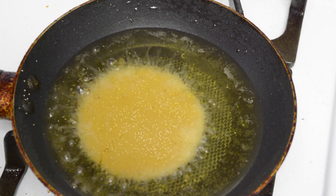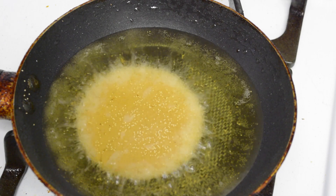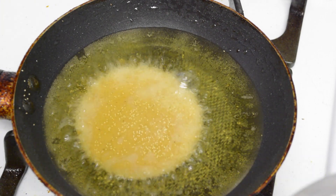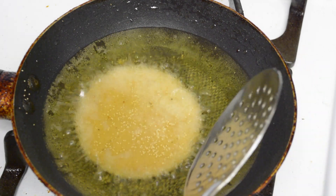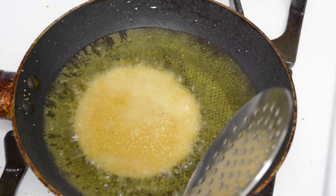Once you start frying the Kajjayas, if the jaggery syrup was not of the right consistency, your Kajjayas might crumble. In that case, stop frying, add some boiled milk and some rice flour to the dough, knead the dough again, let it rest for about two more hours, and then you can start preparing the Kajjayas again.